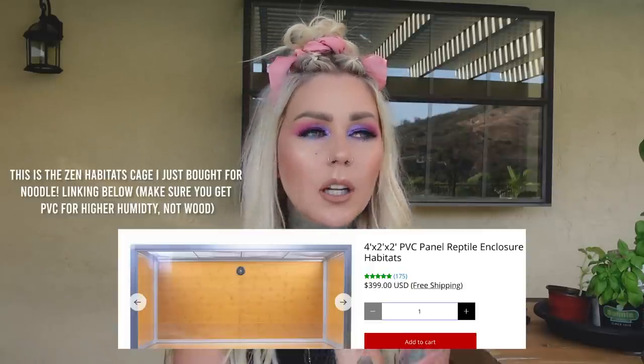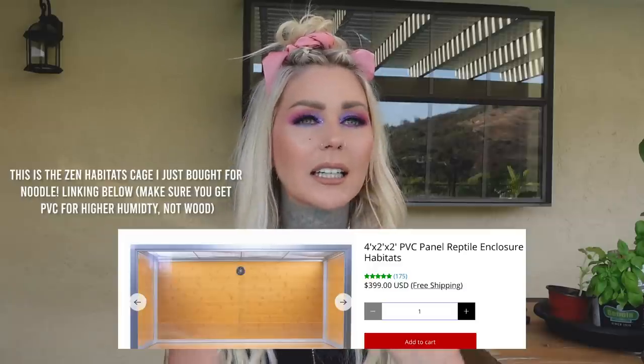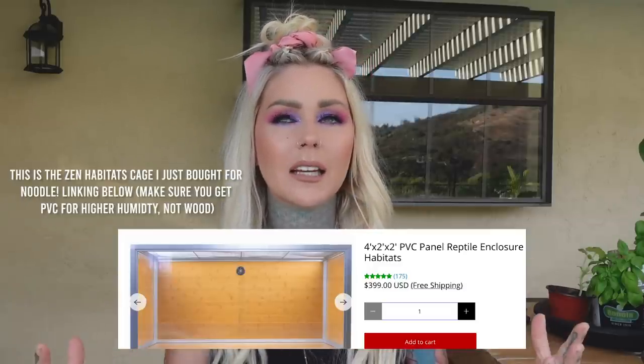My ball python has been in a temporary enclosure for a little bit now. I've been waiting for my Zen Habitats cage to get here, but COVID and all of that. So the other day I was like, I need to do something for my noodle to make sure that he is being enriched — his life is enriched and he's got something to do and explore.